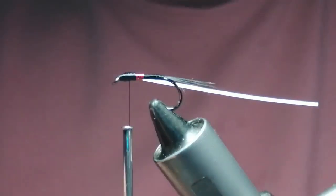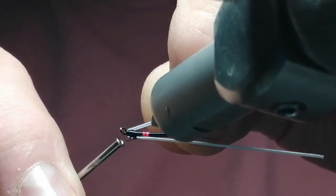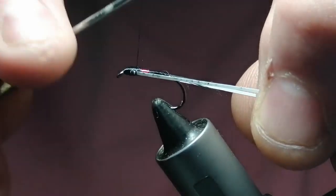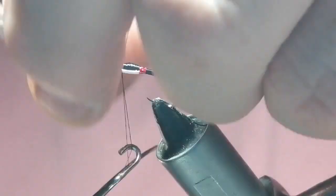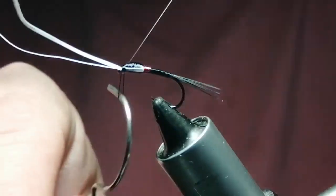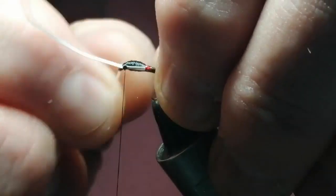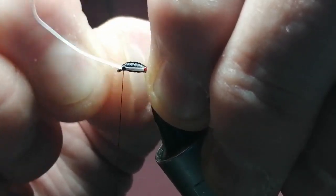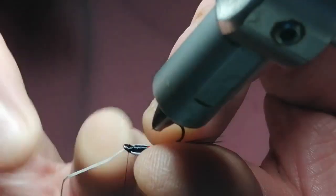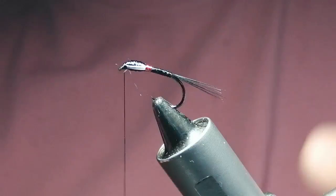Tie them in the same way you would goose biots, but with the sticky side on the outside. Tie one in on one side, then turn the vice a bit so you can see what you're doing, and tie the other in on the other side. Keep these down so nothing slips — put a half hitch in there. Hold the fly, wiggle them around and pull them at the same time, then snap it off. Same with the other side.